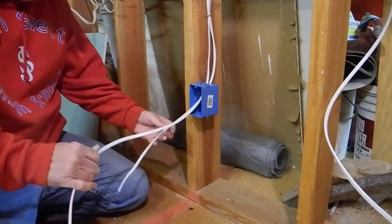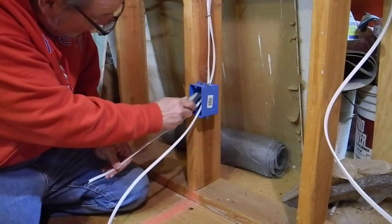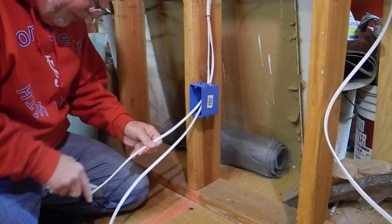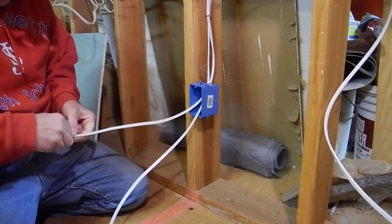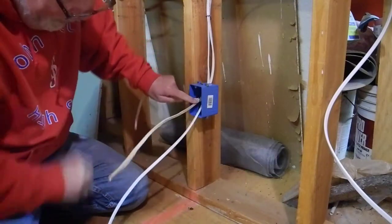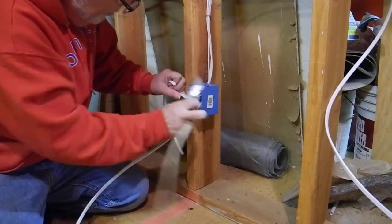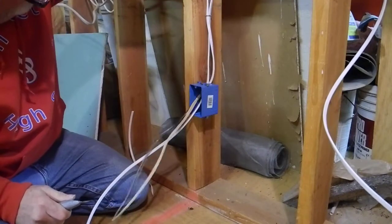So what we're going to do is cut this, taking the knife all the way back, cutting through the Romex — which as we learned earlier was a brand name, so this is actually non-metallic sheathing conductor. Bring that all the way back like that, a little more here. Cut this off and pull that back out.